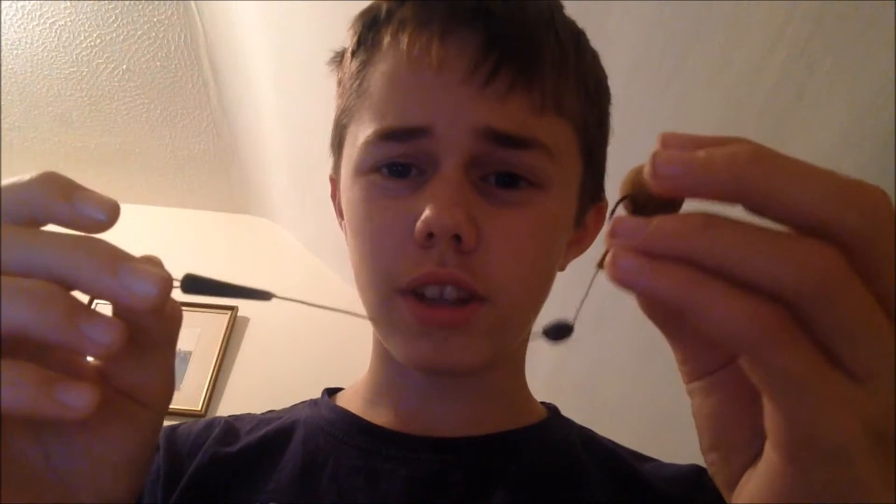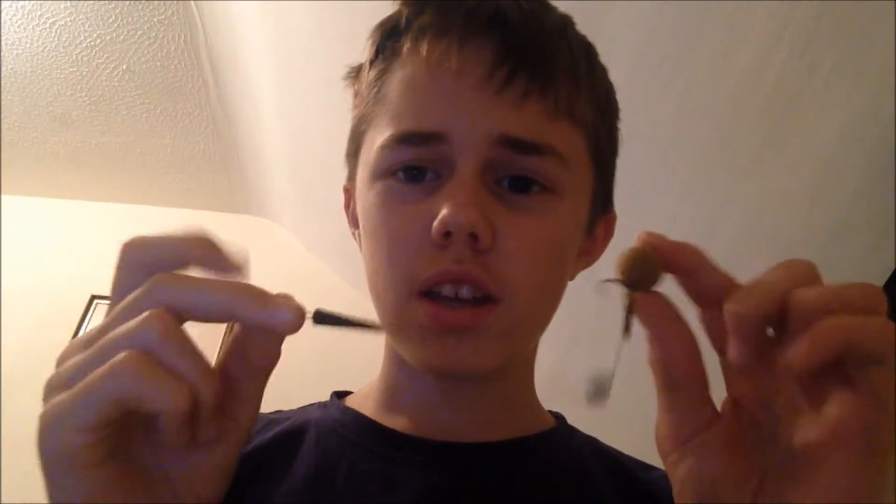In today's video I'm going to be showing you how to tie this deadly but simple pop-up rig that I use all the time in my fishing. It's really simple to tie and I hope you can implement it into your fishing and catch more fish.